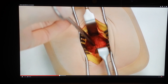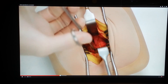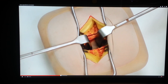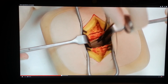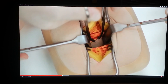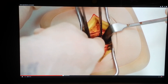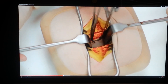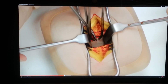Transversus abdominis should also be split in the line of its fibres. Beneath this muscle, the fused transversalis fascia and peritoneum will be visible. Apply two mosquito forceps to a fold of peritoneum and ensure that only peritoneum is held by pinching it between your fingers. Make a small incision in the peritoneum using either dissecting scissors or a knife and enlarge the hole in the line of the skin incision.